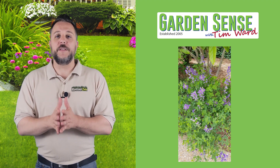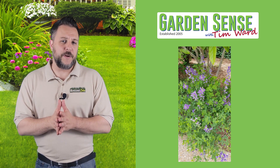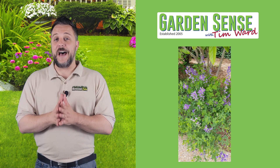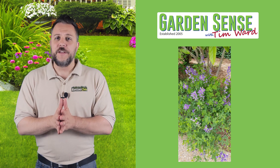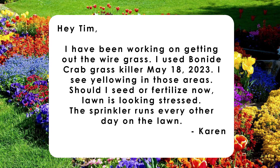Congratulations, you have wild blue indigo — it's a beautiful plant. If you ever want to help it spread, help it grow, and get those beautiful blooms, putting down a little bit of Garden Trust would certainly not hurt. But again, it's a wildflower, so you can kind of leave it alone and let nature do its thing.